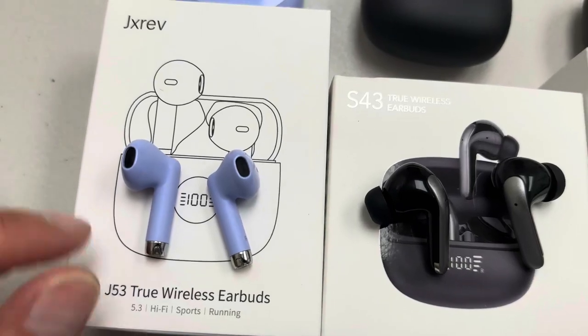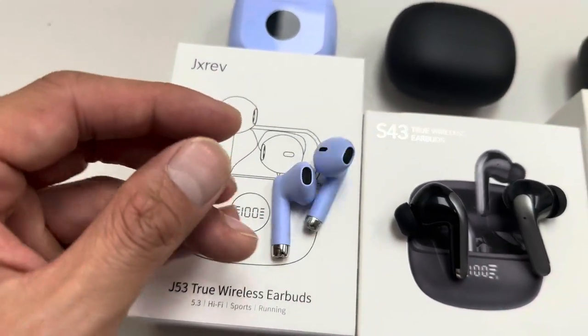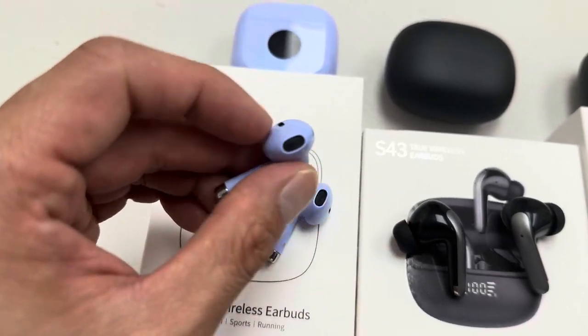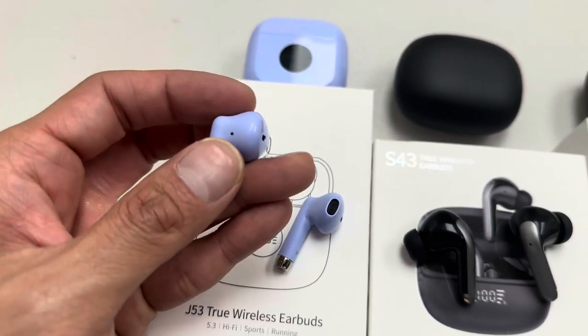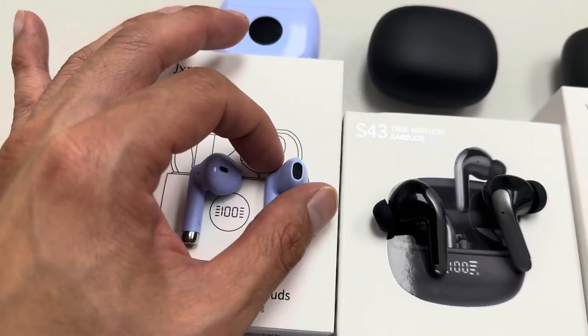This one we have the J53. I love the color on this. It's super comfortable and it's very small and slim. They fit into my ear nicely and I usually wear this for a good one or two hours at the gym, and the quality on this one is phenomenal.